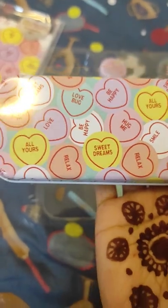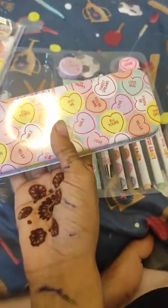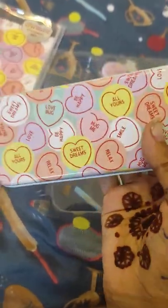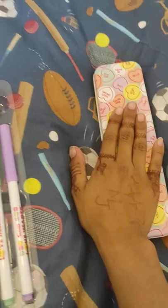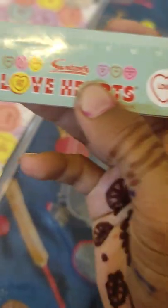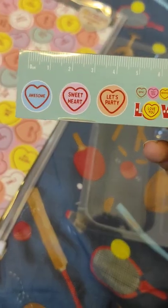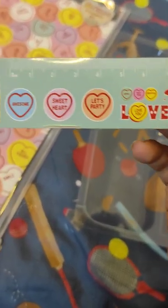All your smile, relax, we dreams — that's amazing! We put it here and let's check that ruler. Oh, that's amazing! Smile, hello, love hearts. Awesome sweetheart, let's play!